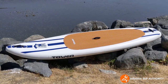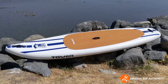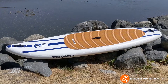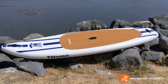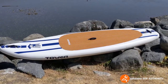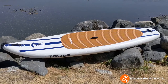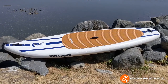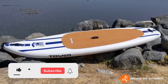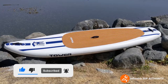Is the Tower Yachtsman the board for you? I say it depends. If you have a boat, are on a budget, or are a beginner, this is a pretty good board to use. If you're a more advanced paddler, you might see some limitations, especially if you like touring, because there is no bungee deck rigging — you'd have to wear a backpack, which gets a little bit of a hassle. Overall, this is a good board for beginners on a budget, but I wouldn't recommend it for more advanced users. Thanks for listening — this is Derek from Inflatable SUP Authority. Be sure to like and subscribe, and see you in the next video.